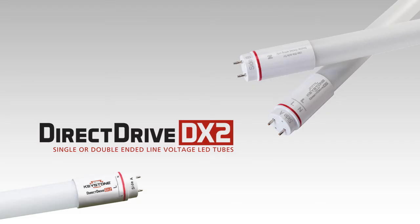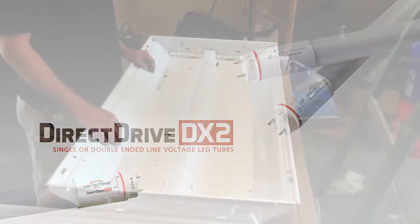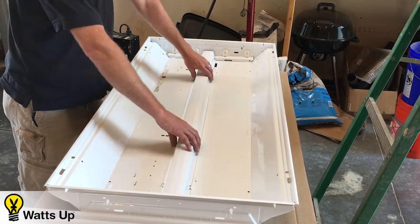Today we're going to show you how to convert your typical fluorescent fixture into LED T8 tubes.